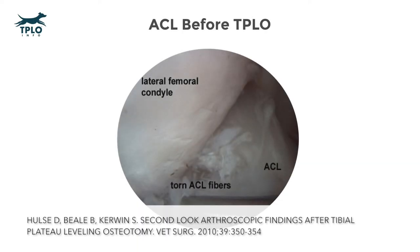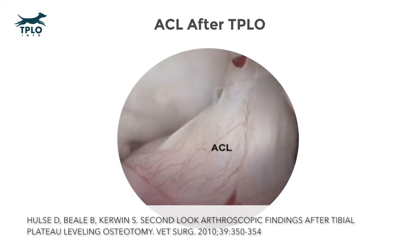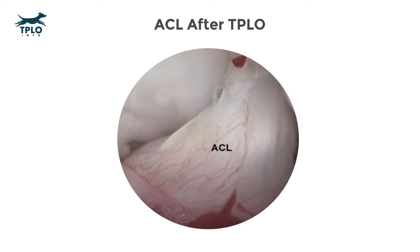Here's an image of an arthroscopic picture taken from within a dog's knee. You can see that the high-definition camera can show the torn fibers — the partially torn fibers of an ACL. The same ACL months later after a tibial plateau leveling osteotomy shows that leveling the tibial plateau decreases the strain on the ACL ligament and may allow some partially torn ligaments to remain intact and still serve function.